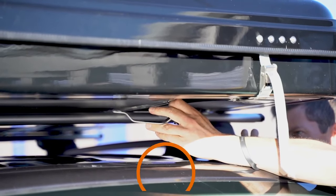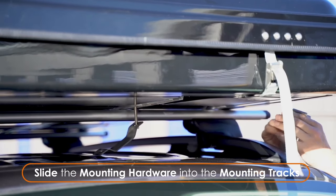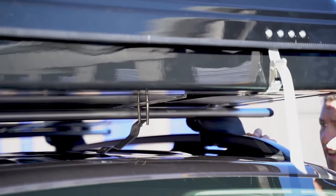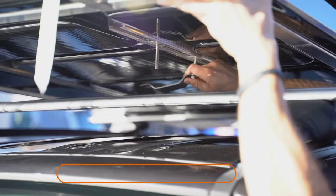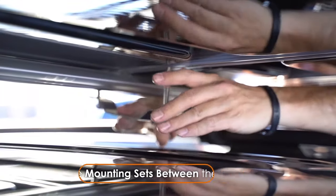At each corner, insert the full mounting set into the mounting track in the bottom of the Roof Nest, then slide in the other mounting plate after it. Lift one end of the Roof Nest and push the full mounting set past the crossbar so it's on the inside between the crossbars. Repeat this step at each corner.